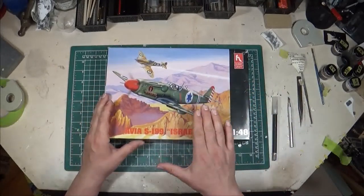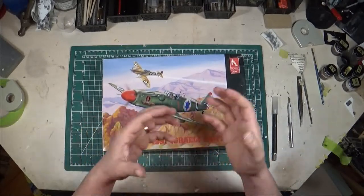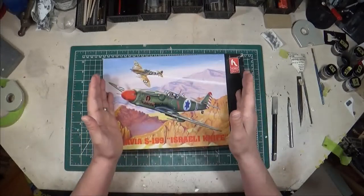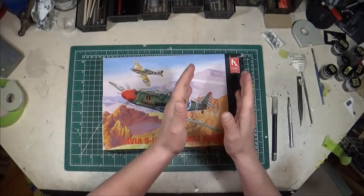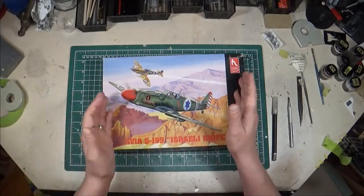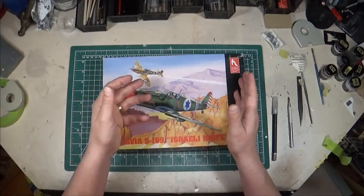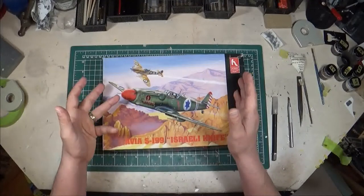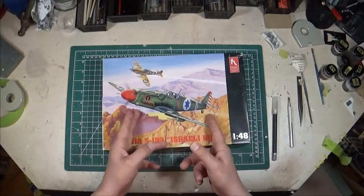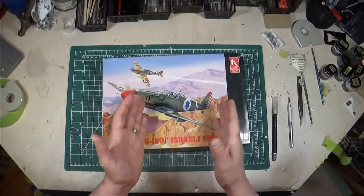This particular boxing is an Israeli ME-109, and it was interesting because at the end of World War II when things got partitioned in the Middle East — politics aside, this is just the history — a lot of the Arab states started fighting Israel. The Allies, the Americans and the British, supported Israel and supplied them with aircraft. But because other Arab countries like Palestine, Lebanon, and Egypt were also allies during World War II, they ended up with Allied aircraft. So Israel was flying Avia S-199s — these versions of the ME-109 — alongside Spitfires and Mustangs.